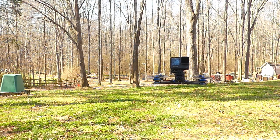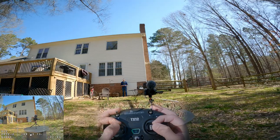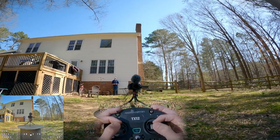It's hard to tell how far I am from the camera. It's also really hard to find that sweet spot for hovering.